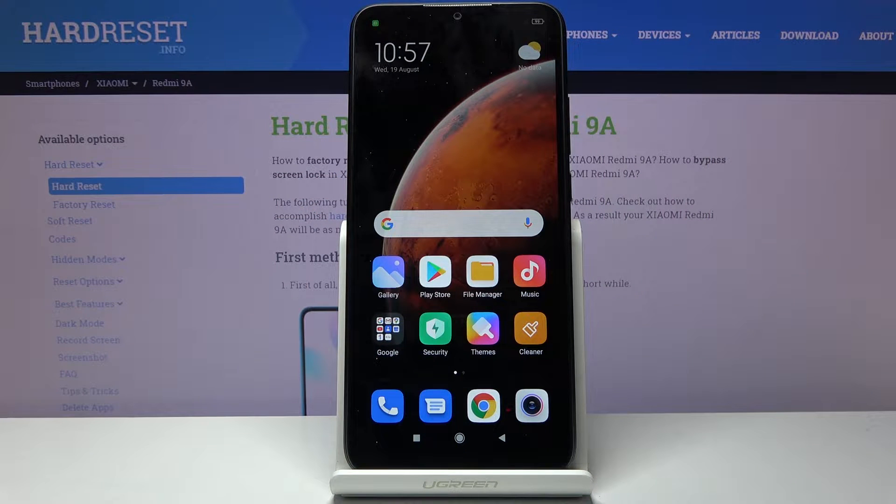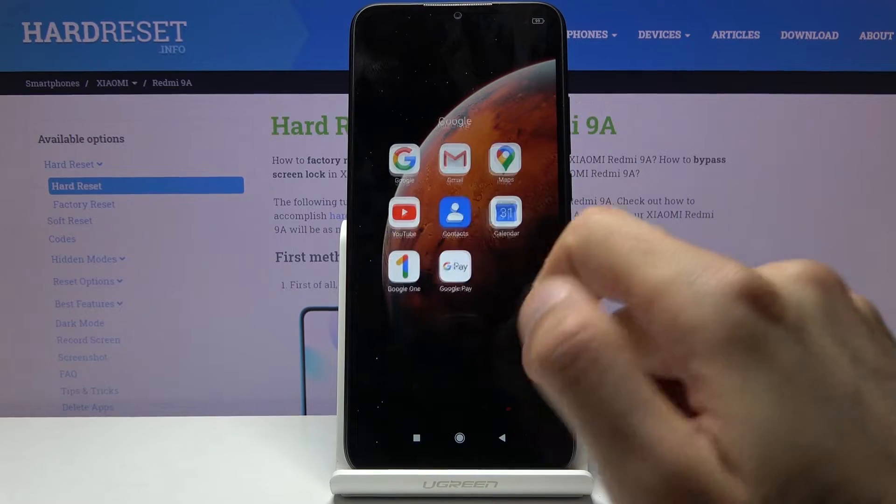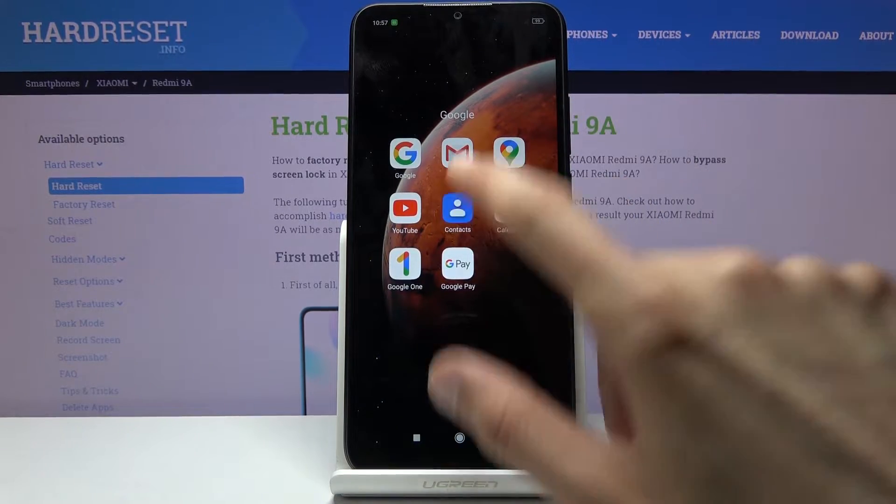Welcome. My name is Xiaomi Redmi 9A and today I will show you how to copy contacts from a SIM card to the device. To get started we will need to open up the standalone contacts app which is located in the Google folder.